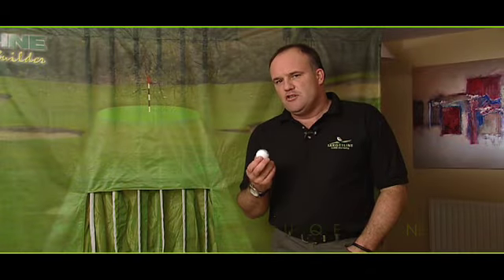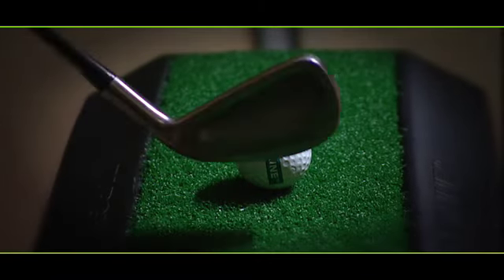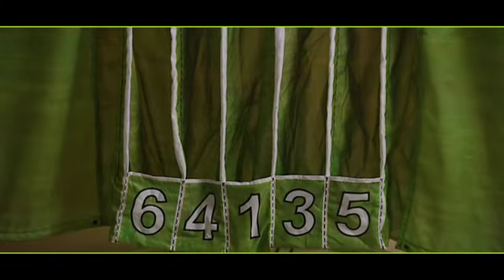The Targetline golf ball is uniquely designed to work with the Targetline capture system. At only half the weight of a normal golf ball, it has a candy shell so you can hear and feel that all-important moment of impact. This is captured so early on in its flight that the extra velocity and distance created by a full weight ball is not required.